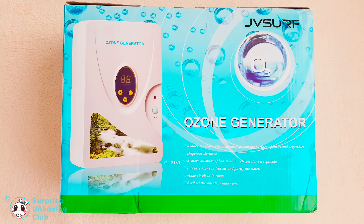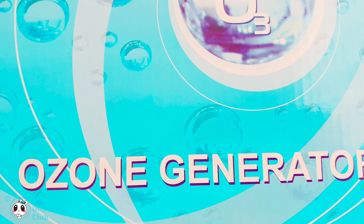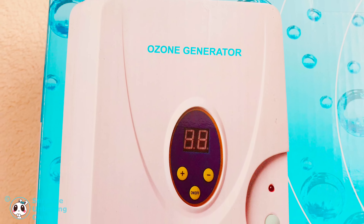Today we want to show you an ozone generator we got from Amazon. With this O3 generator you can clean everything you want. You can clean water, clothes, shoes and more.